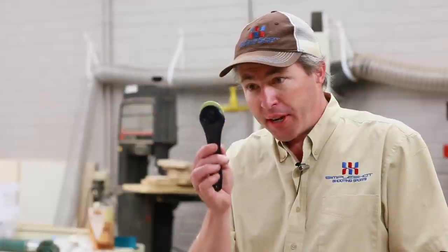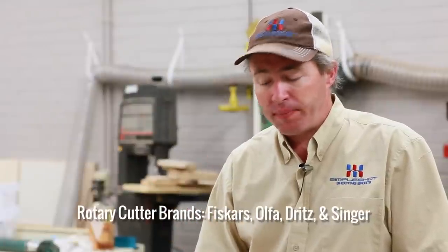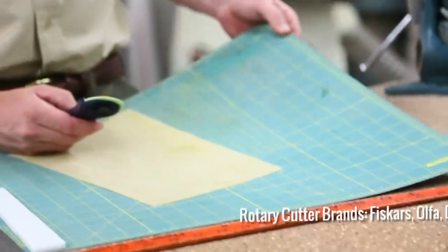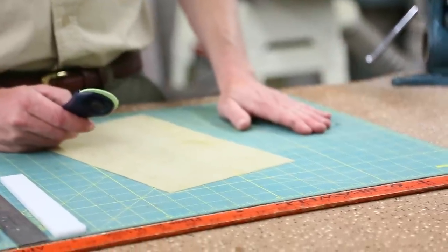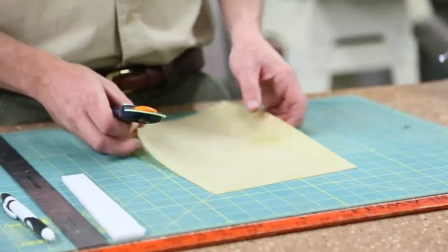You need a rotary cutter. You can get these at most craft stores, Walmart, places like that. This one's made by Fiskars; another company is Olfa. You also need a self-healing cutting mat — this is critical. Don't try to do this on a regular cutting board, it just doesn't work. The self-healing cutting mat really makes the rotary cutter work way better.